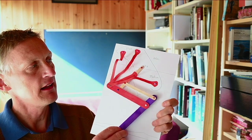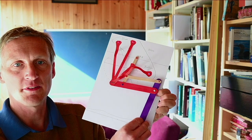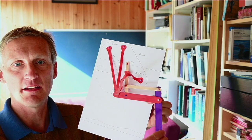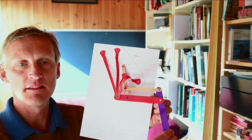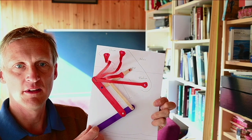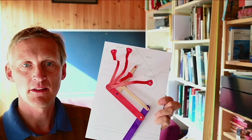Then the vastus takes the load, then the rectus femoris takes the load, and the leg extends further with a six-bar linkage as the tensor fasciae latae takes the load. The muscles take their turn through simple geometry. Thank you very much.